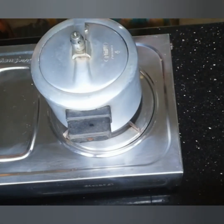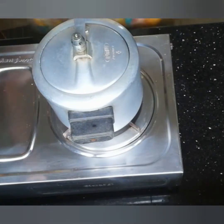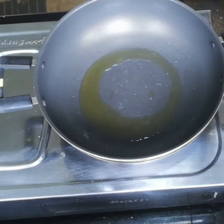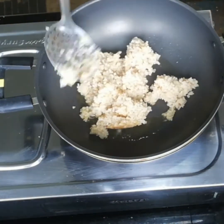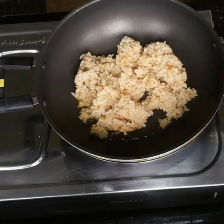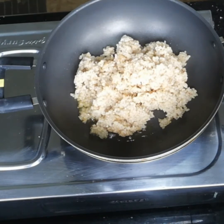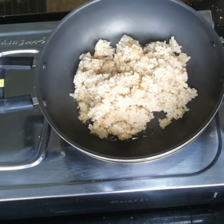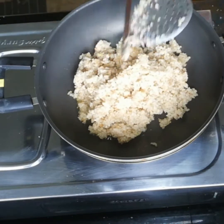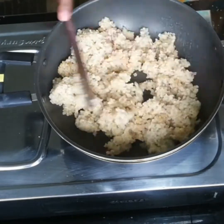We will add a medium flame to moon whistle. We will add a little bit of the soji kodam. We will add a little to the soji kodam, as it is made.